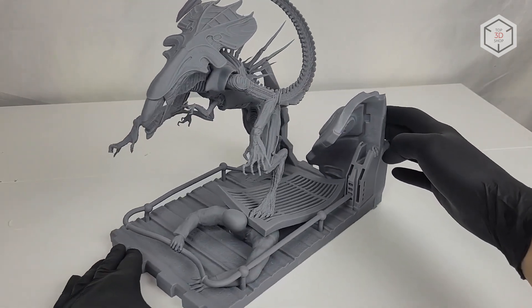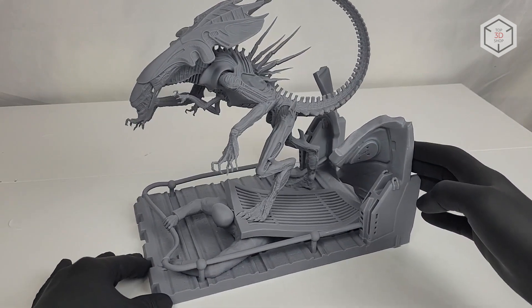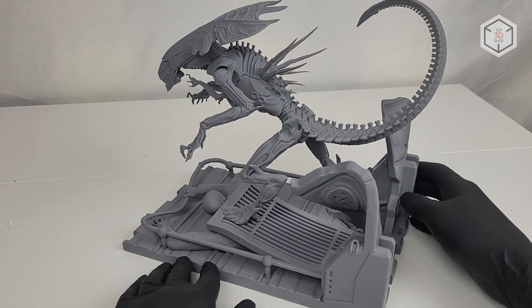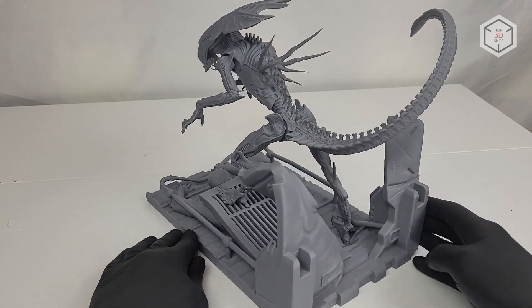This is Top 3D Shop with the Frozen Sonic Mega 8K 3D printer review. Subscribe to our channel, leave comments, and hit the like button if you've enjoyed the video. See you soon!